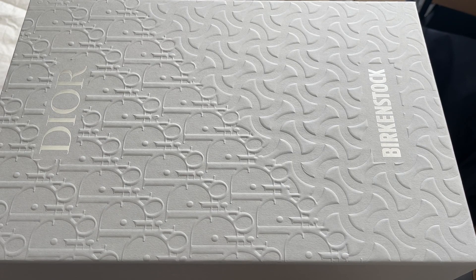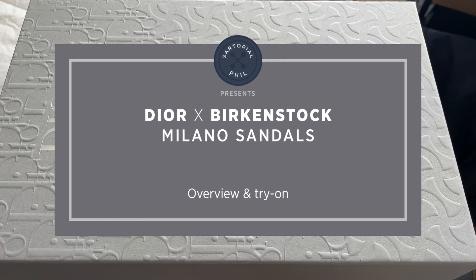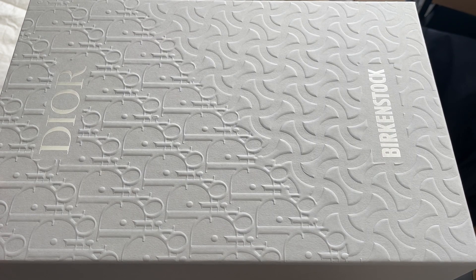Hey guys, I'm SartorialPhil. Welcome back to my channel. So I have another unboxing for you. I created an unboxing of the first item that I got, so I'll link it here if you haven't seen that.